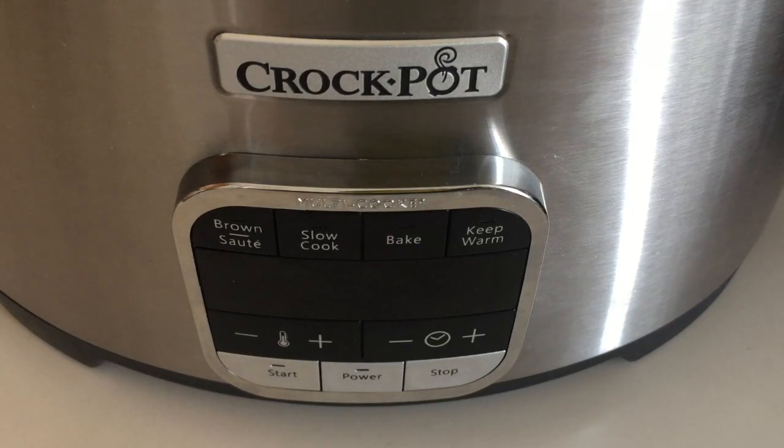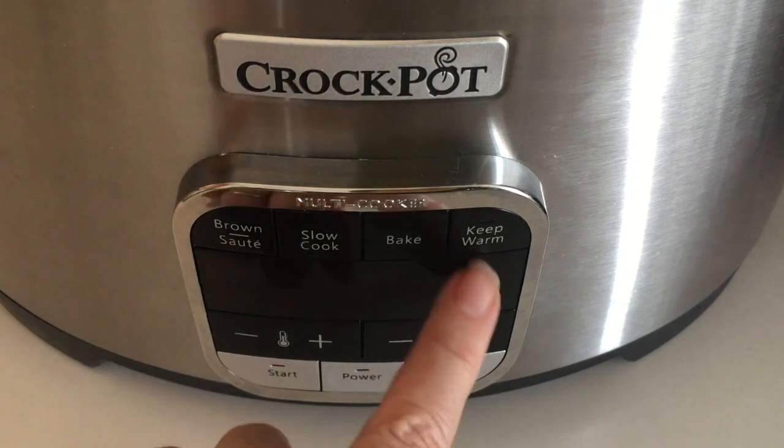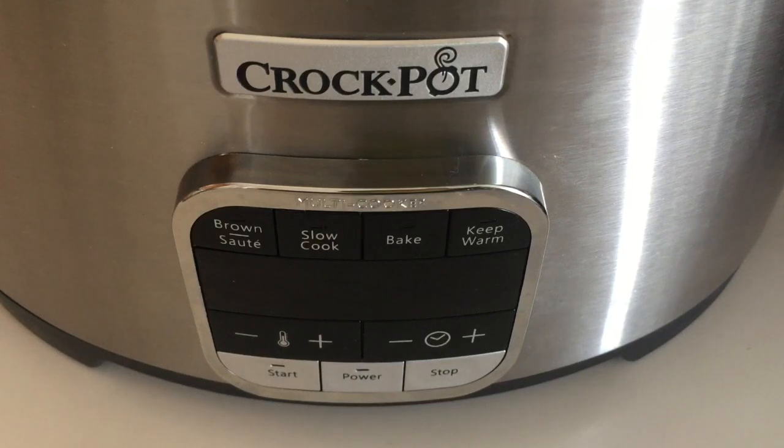One thing I wish I had known in advance: on some other multi cookers, when the bake function finishes it will go to keep warm. This one will not. So when bake is over, if you're not around to put it on keep warm or eat it, it's just going to sit there and start to cool off. The final button is keep warm, which is exactly what it sounds like. If you need to turn that on after bake or after using the stovetop function, you can do so manually — and again, it has a maximum time of four hours.